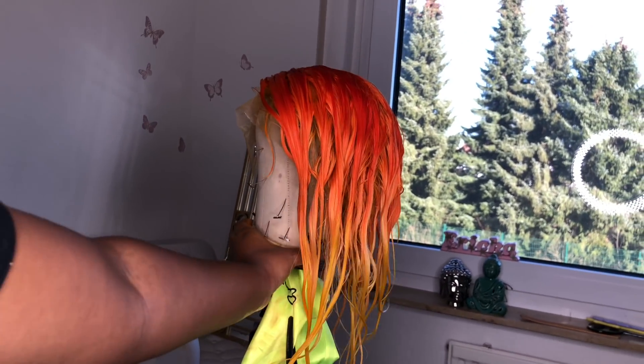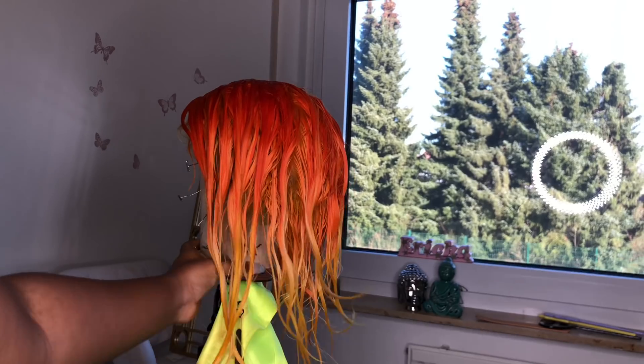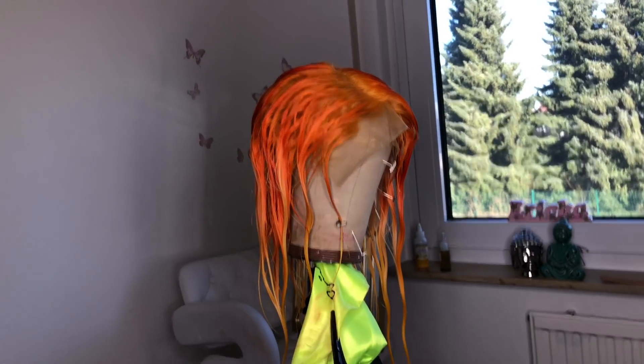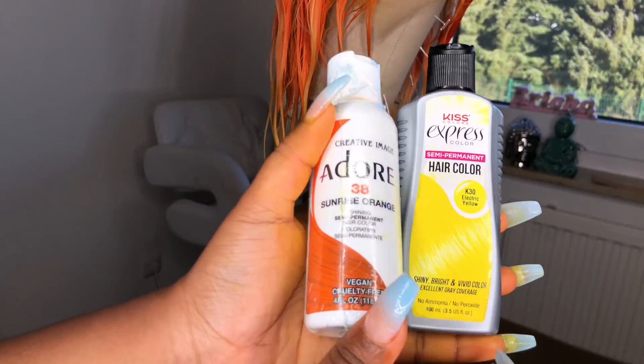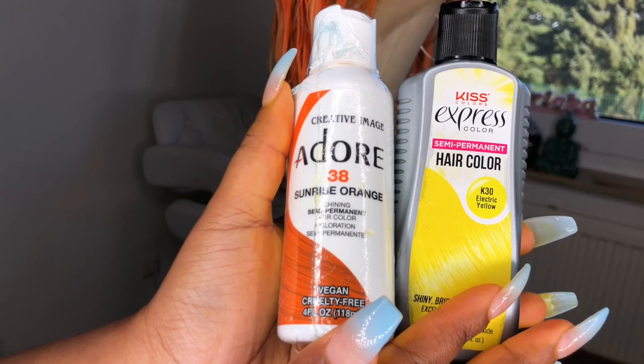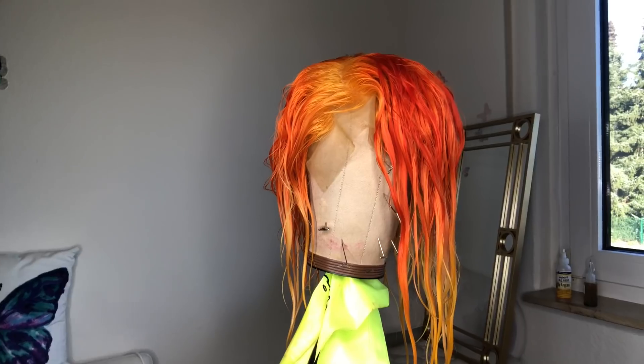Alright y'all, let's get down to it. I used the watercolor method to create this. I was all by myself so I didn't have any assistance with anybody to hold the camera for me, but it's really, really easy. These are the two colors that I used and it's self-explanatory. Of course, I used the orange at the top and the yellow for the ends.